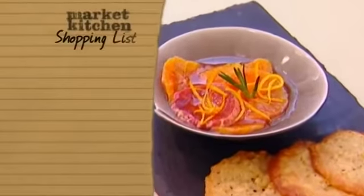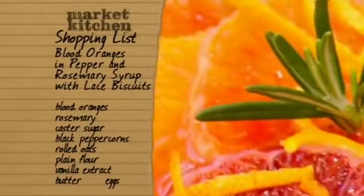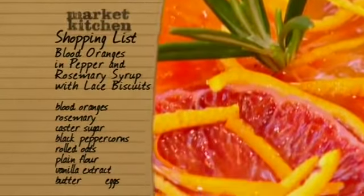To make Sophie's pudding, buy blood oranges and rosemary from the greengrocers. You'll also need some caster sugar and black peppercorns. For the biscuits, you'll need rolled oats, plain flour, and vanilla extract. And make sure you're well-stocked with butter and eggs.